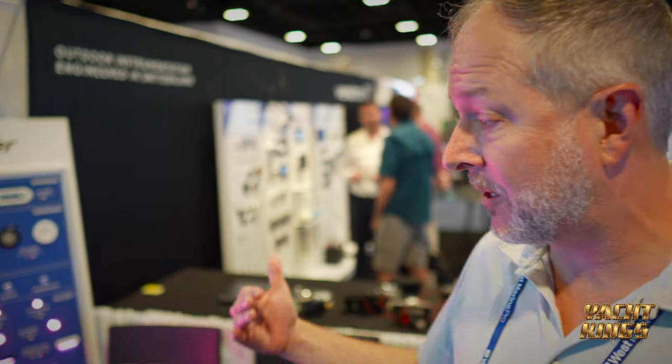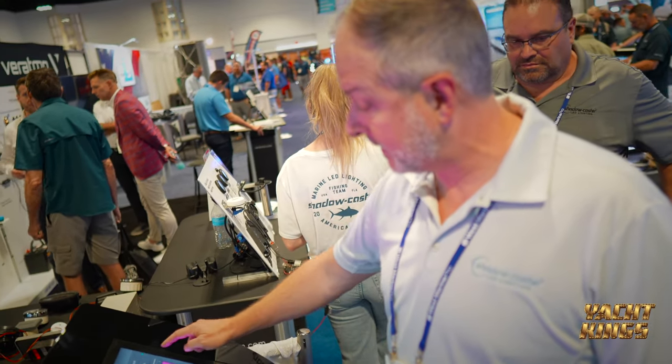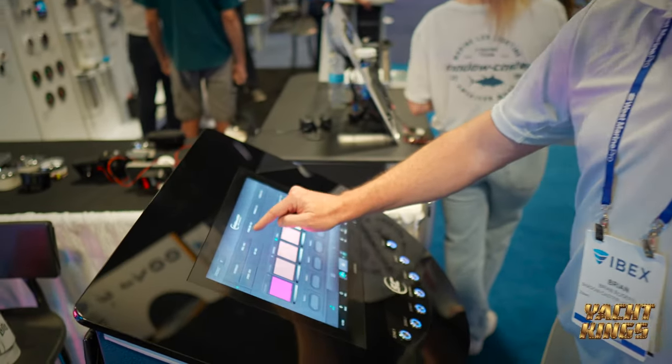I'd also like to demonstrate our digital control system. The big thing in the industry now is digital lighting, so I'm going to go here to our control system.